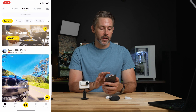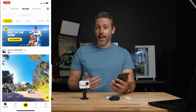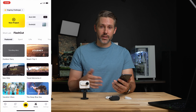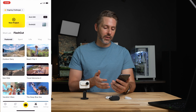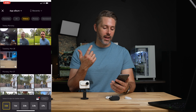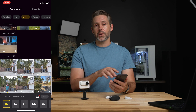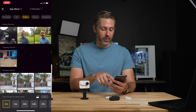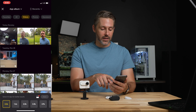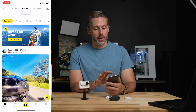In the Insta360 app itself, they have auto AI editing modes. If you hit stories, you can do flash cuts — you choose a template or theme, then choose the clips you want to import, and it makes an edit for you. It brought in some of my old clips from when I was testing the Insta360 Flow, and it'll put together an edit you can check out.